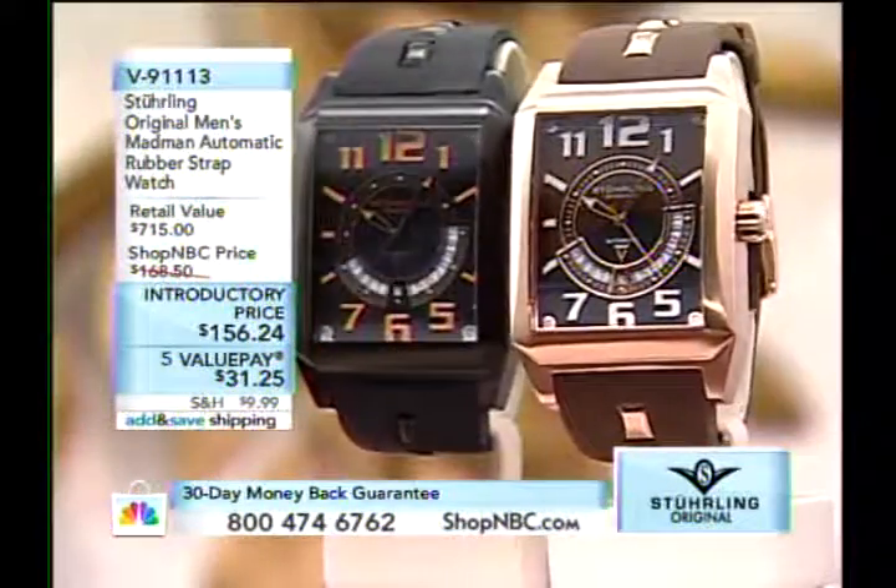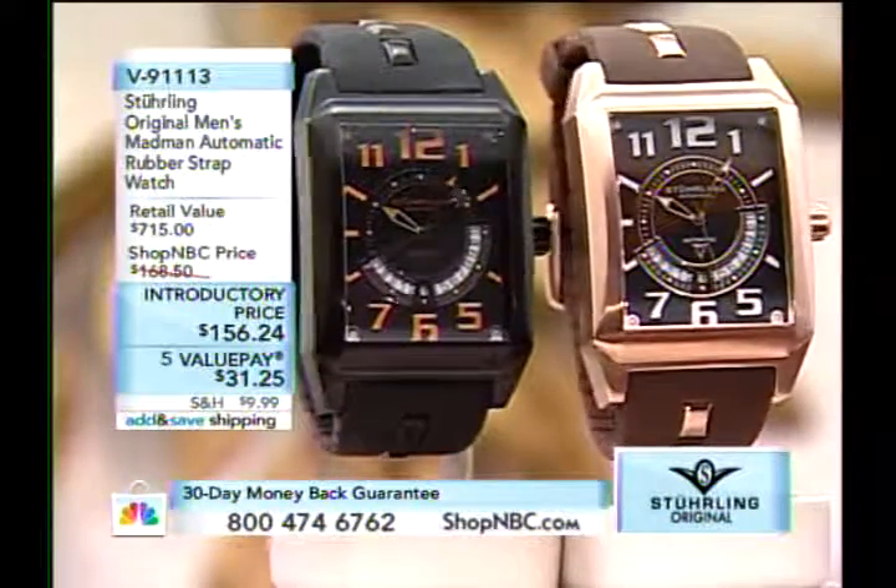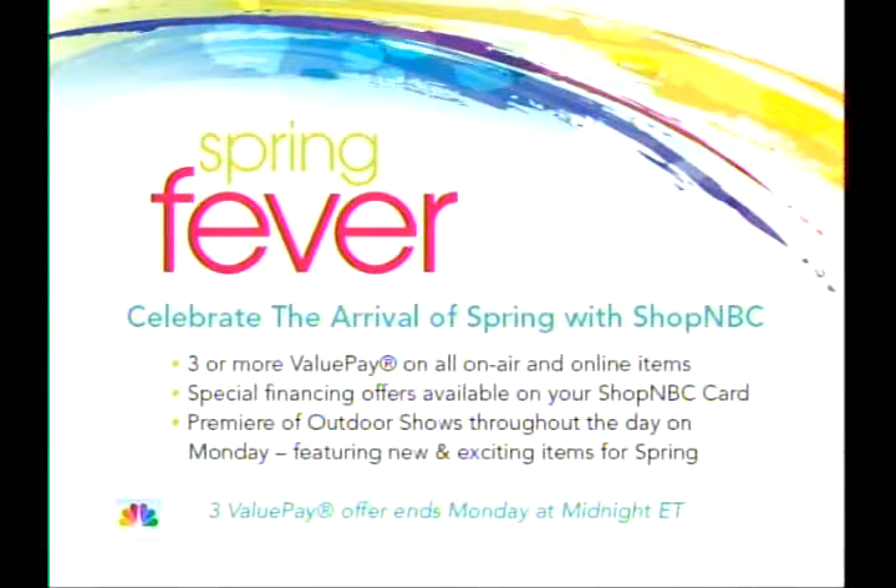Folks, the clock has run out. The black has about 30 remaining and they will sell out very quickly. Do not hesitate on that black or you will regret it. Spring Favor is still in play — everything is a minimum of three value pays. Come Monday we're going to be going back to our outdoor shows. We're going to go back to Today's Top Value right now.